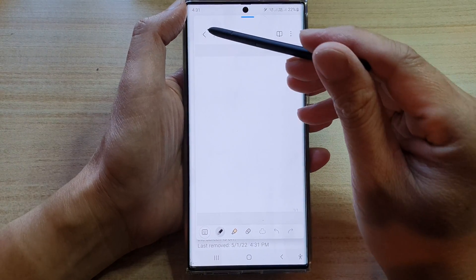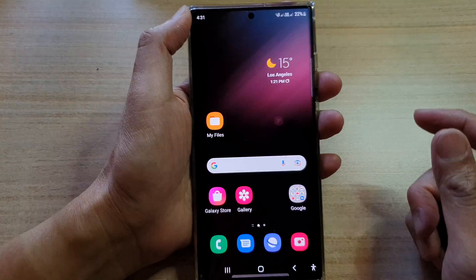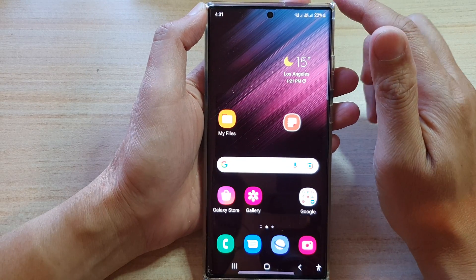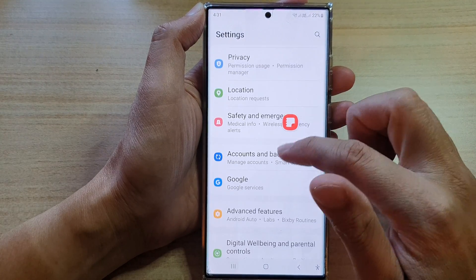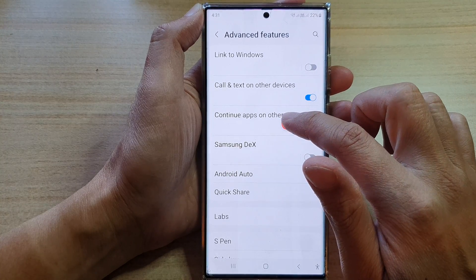If you want to use this feature, here's how you can activate it and turn it on. First, tap on the home button to go back to the home screen, then swipe down at the top and tap on the settings icon. In settings, go down and tap on advanced features.